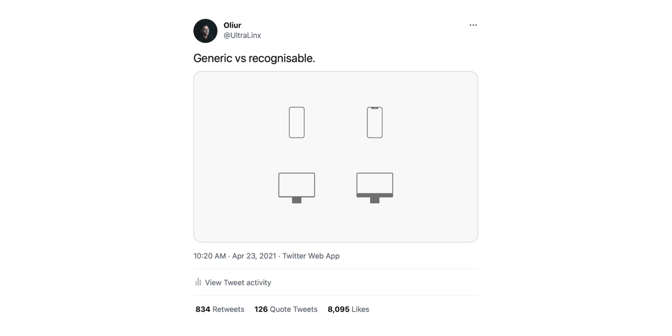I tweeted an image titled 'generic versus recognisable.' You have the generic products on the left and the recognisable Apple products on the right — you can instantly tell that the devices on the right are unmistakably Apple. Now that doesn't mean generic is bad; I actually prefer the generic designs. I would love an iPhone without a notch, I would love an iMac without a chin. But the reason Apple doesn't go for these generic designs is because it doesn't make their devices recognisable. Whether you think this is a good or bad thing is really up to you.